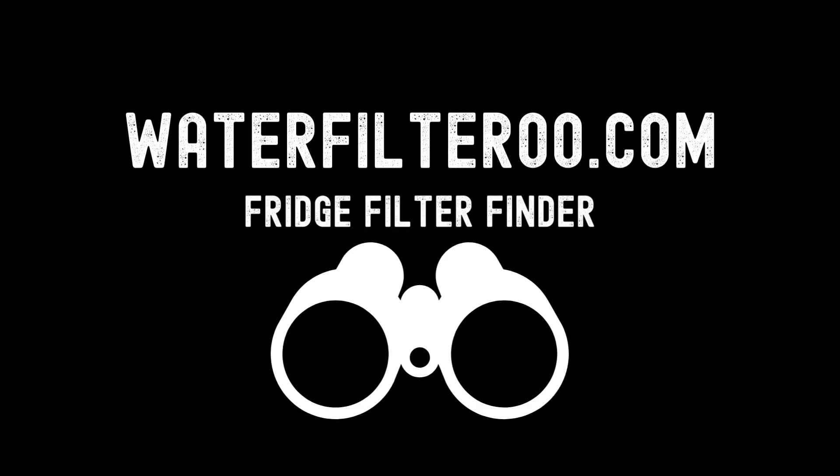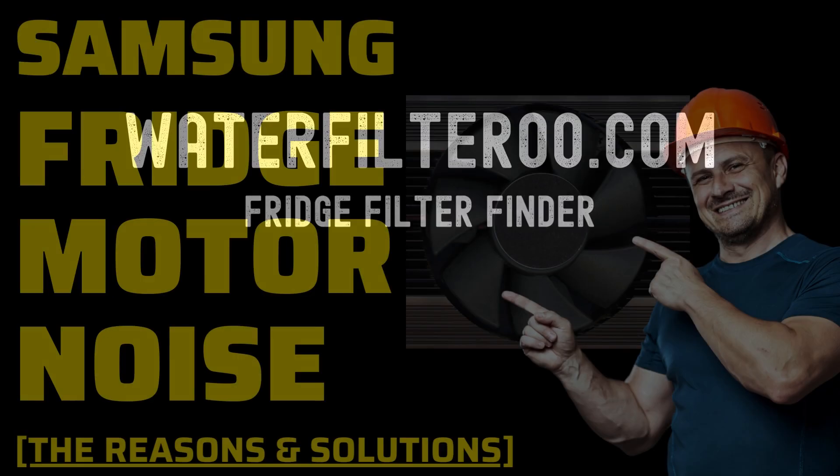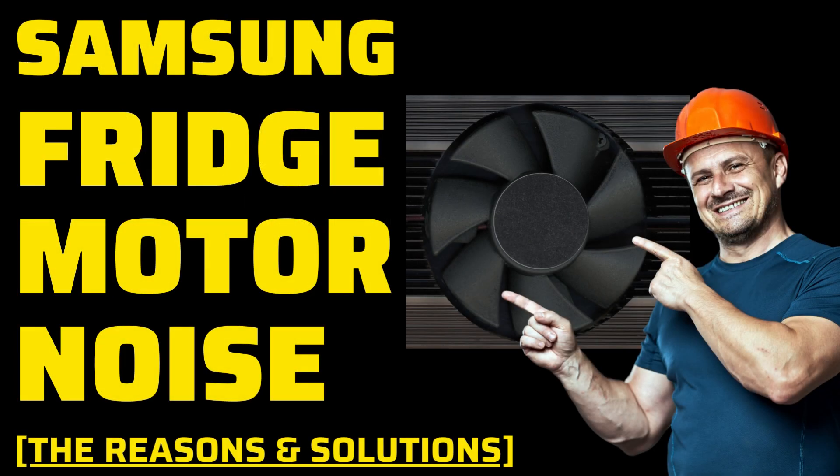Hello, welcome to Waterfilteroo YouTube channel. Is your Samsung refrigerator making strange and annoying noises that disrupt the peace in your kitchen? Fret not, you're not alone in this predicament. In this extensive guide, we'll delve deep into the world of Samsung refrigerator fan noise, exploring its causes and providing you with detailed solutions. By the end of this journey,